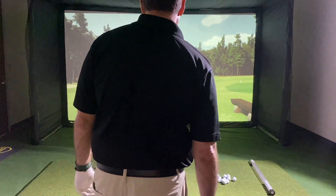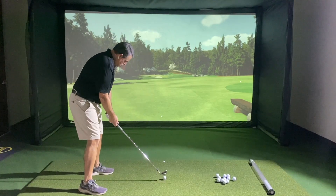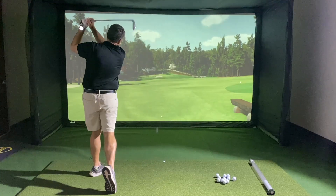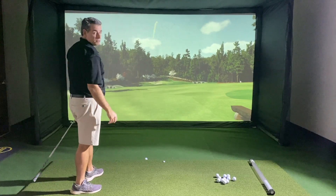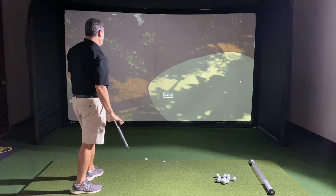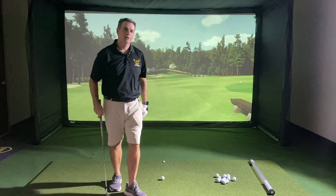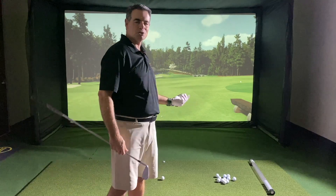So here we go, let's see what we can do. Let's see what we get. Well, it curved left — my face is probably a little bit closed. Whoa, a little long and a little left. Now here's what's kind of cool from practicing earlier: I'm not so sure that I used too much club. I think my face was just closed — that made the ball go farther.